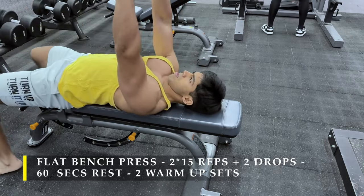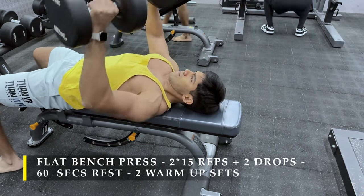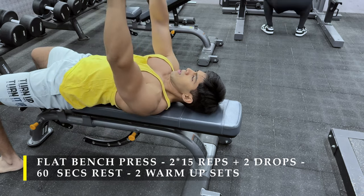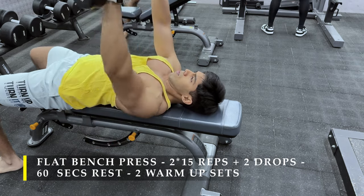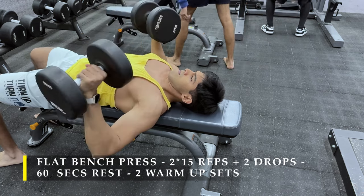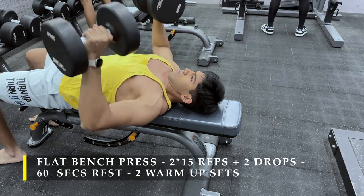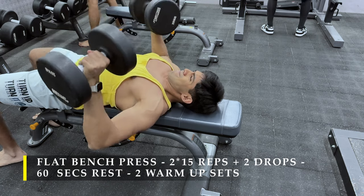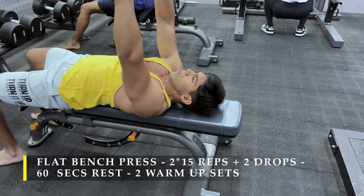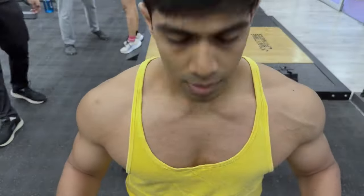We do 2 sets. 15 repetitions would be the first part of a set, and then we are going to drop the weight twice and get as many repetitions as possible in each drop. Make sure you follow the same strict form routine during the working sets. Control the weight during the eccentric motion. If possible, take a second or a fraction of a second pause at the lowermost position, wherein you feel the stretch on your chest muscles, and from there push it up with all your strength to get a good amount of contraction.